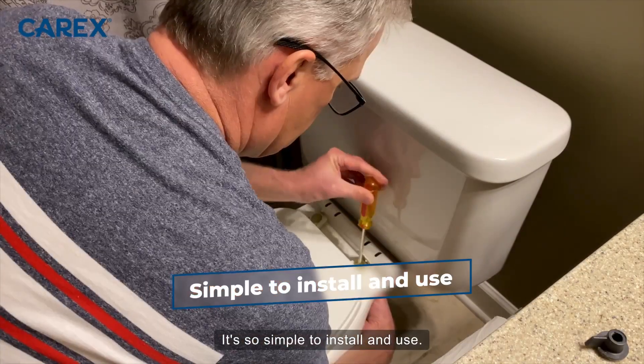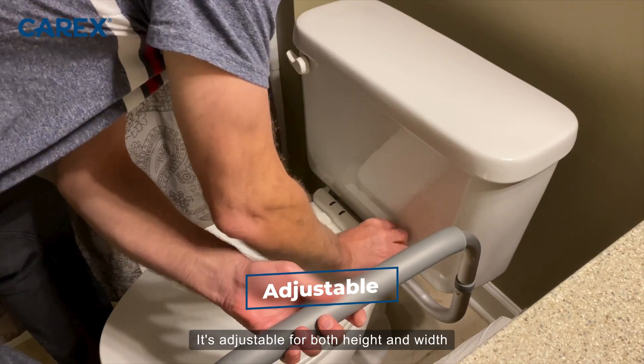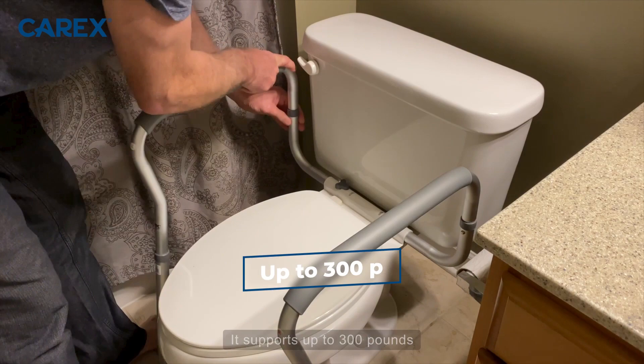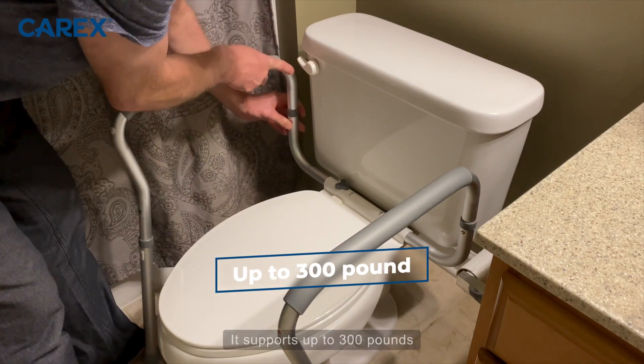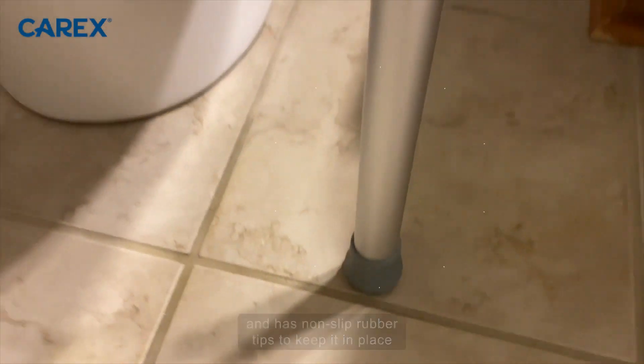It's so simple to install and use. It's adjustable for both height and width, and it fits just about any standard size toilet. It supports up to 300 pounds and has non-slip rubber tips to keep it in place and from falling.